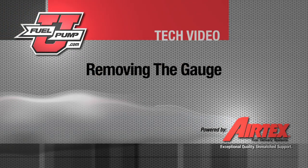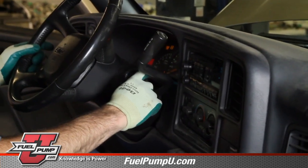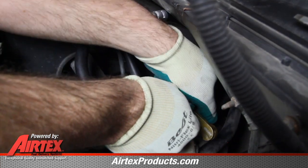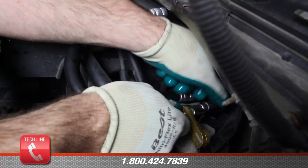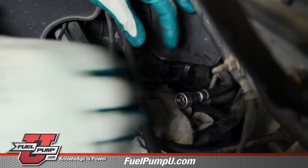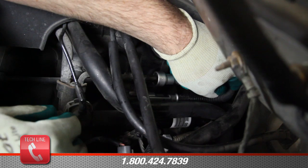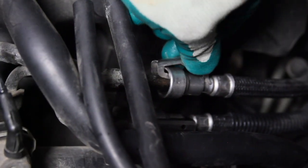We will remove the relay and start the vehicle to allow the pressure to bleed off so we can remove our fuel pressure gauge. Install the removal tool and slowly slide the line apart, noting that there may be some residual pressure yet in the system — that is the reason why we want a rag underneath the fuel line fitting to catch that. After removing our test fittings, we will remove the rag, reconnect the fuel line, and hear it snap back on. The system is now reconnected.